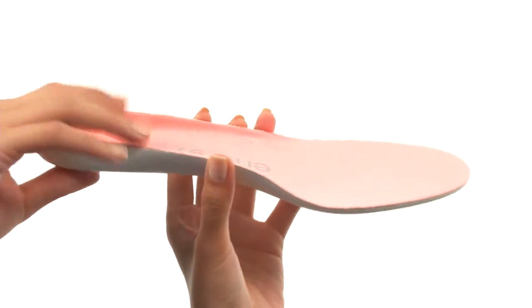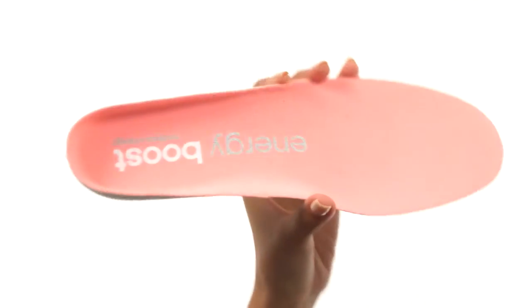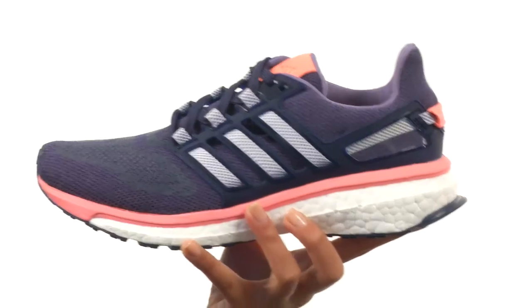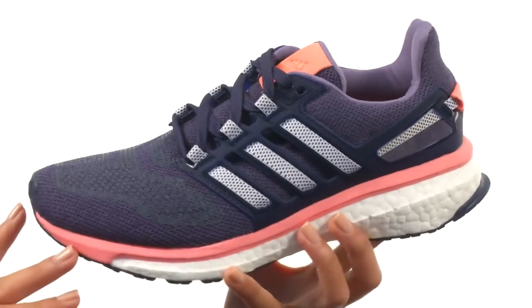There's a removable foam footbed as well to help keep you more comfortable. However, if you do have your own custom orthotics, you're more than welcome to use that as well. The midsole is supercharged and has Energy Returning Boost technology.